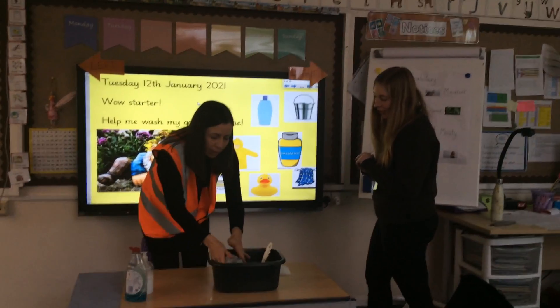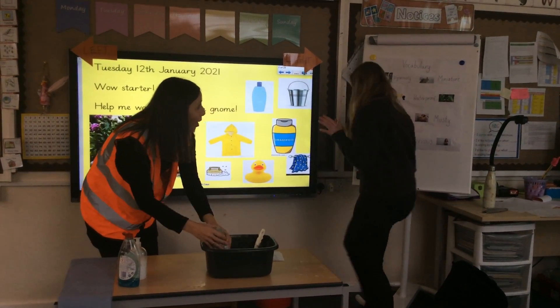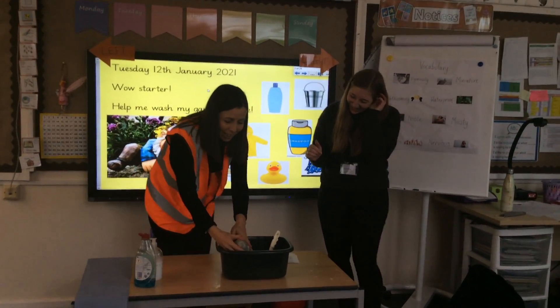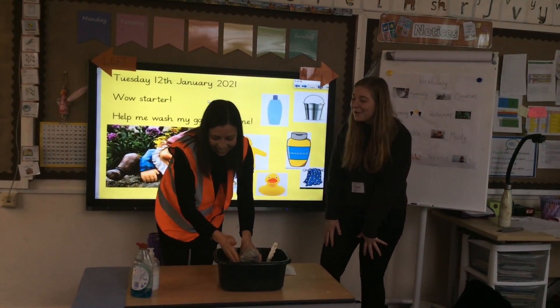I think he needs a trim. Warning — sometimes gnomes like to splash. Oh did you see that? He's really naughty this one. Got a naughty Noddy. Finally, use a miniature towel.